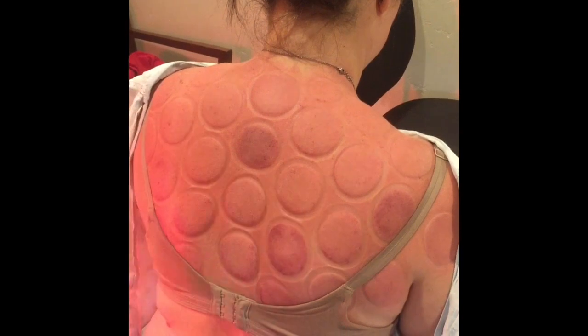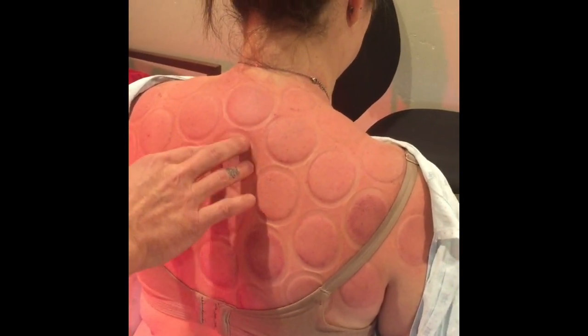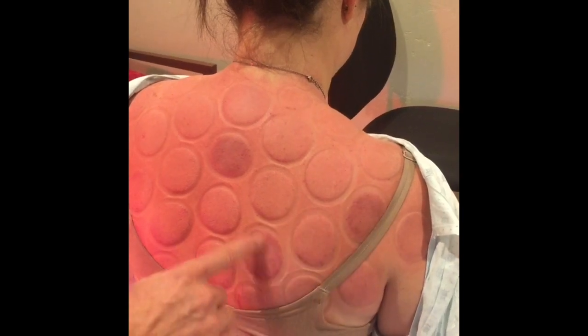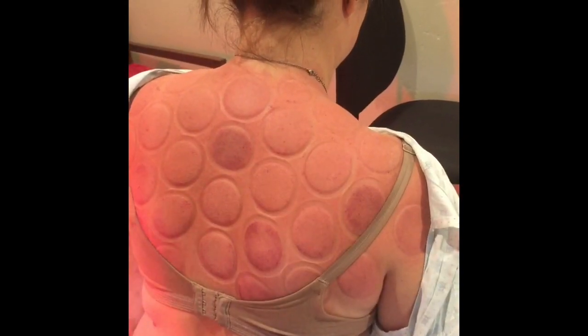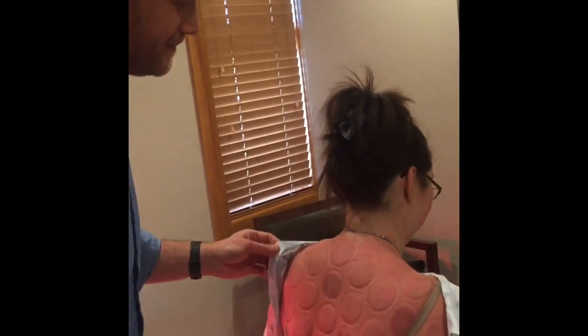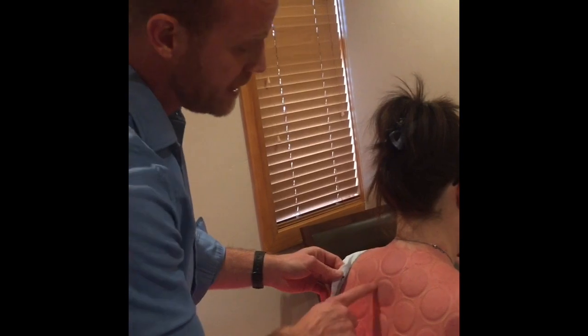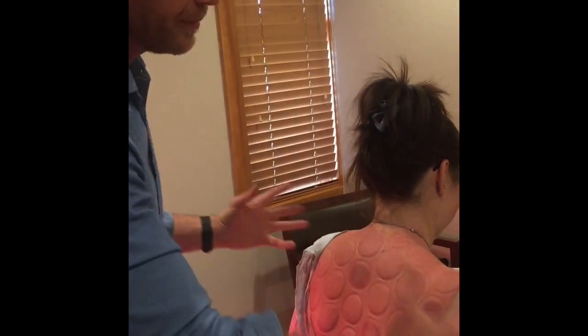You notice the same amount of suction was put on each one of these cups, but it pulls what's there. So there's some stuck, congested blood here and here. Basically, cupping will improve blood circulation through her upper back and all her muscles, and help her muscles to relax. These marks will fade — it takes about ten days total for them to fade away, but they will fade completely.